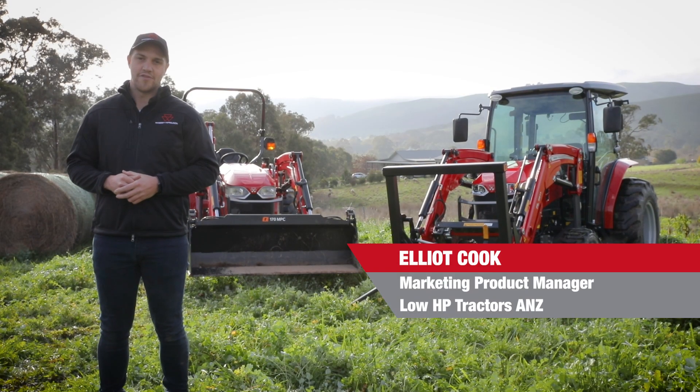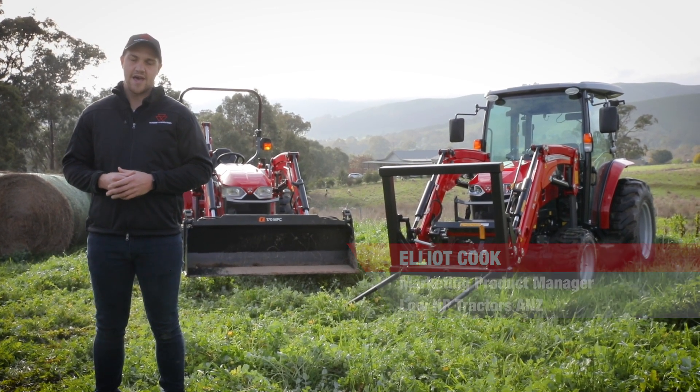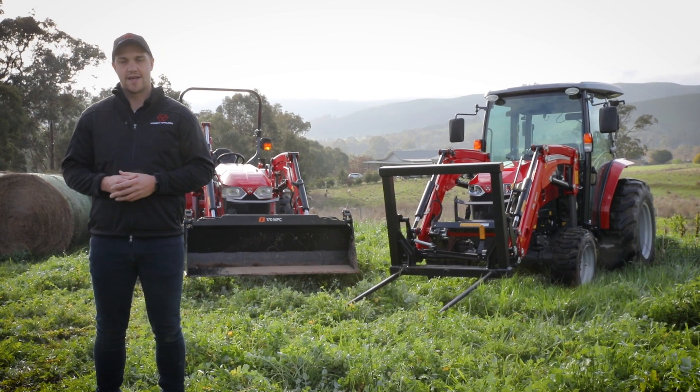My name is Elliot Cook. I'm the Massey Ferguson product manager for low horsepower tractors and compact tractors in Australia and New Zealand.